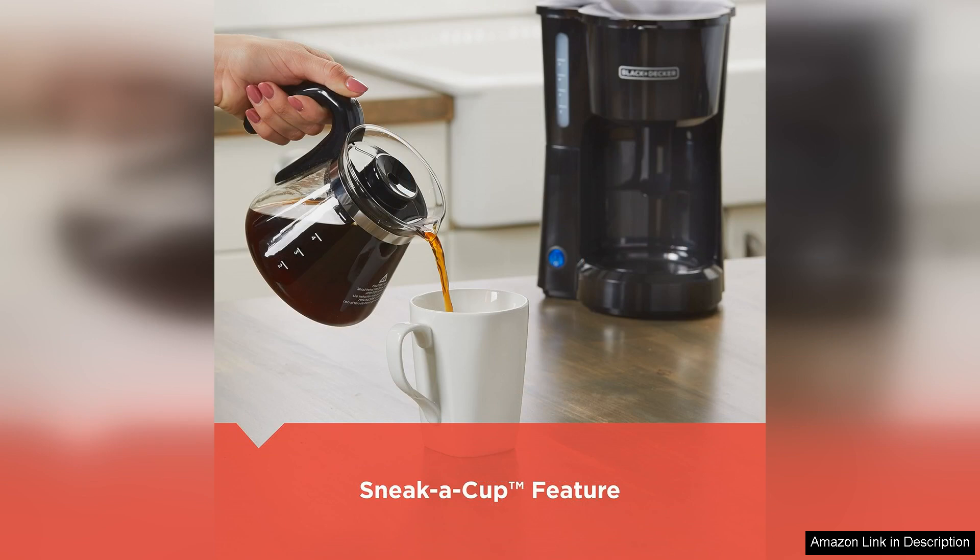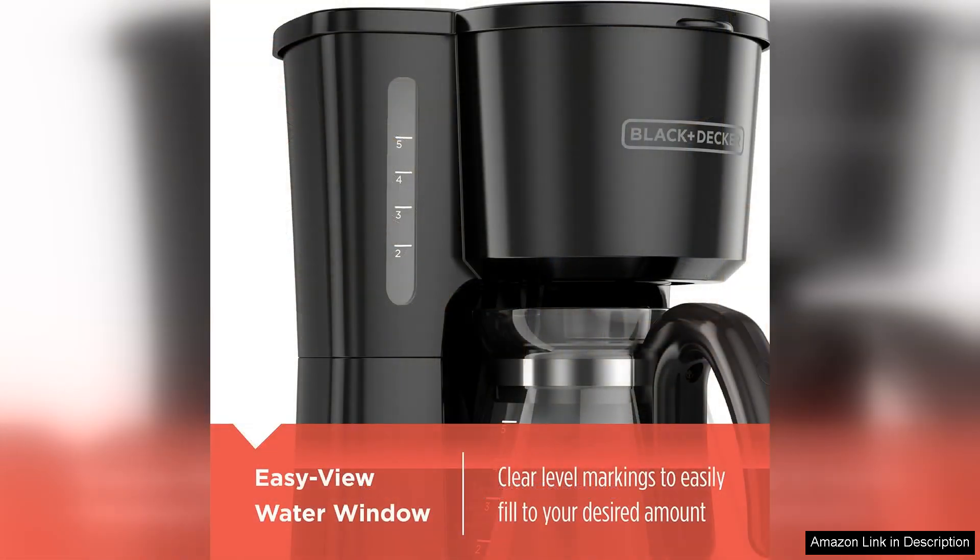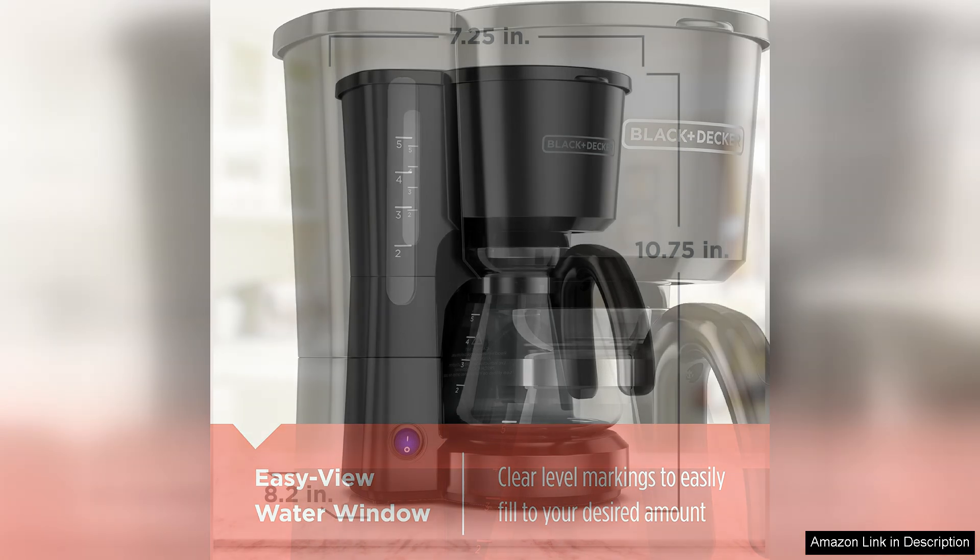The design is simple yet elegant, with a sleek black finish that fits well with any decor. The compact size makes it easy to store, while the intuitive controls are user-friendly, allowing even novices to whip up a great cup of coffee. The warming plate keeps your coffee hot without burning it, which is a thoughtful touch for those who enjoy sipping throughout the morning.